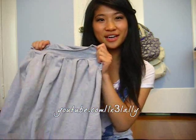I think you don't even need a sewing machine. So you can just follow my steps and learn how to make the skirt. I hope you enjoy this video. Stay tuned and keep watching.